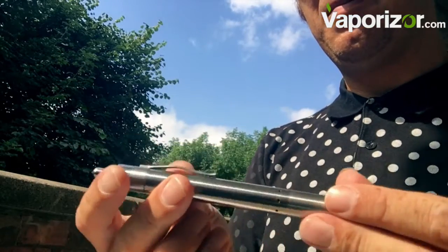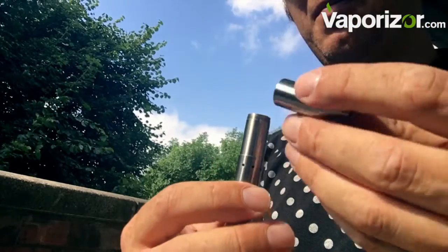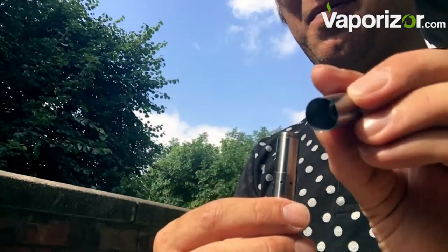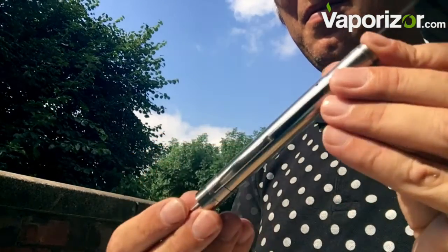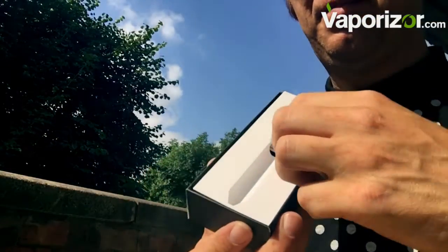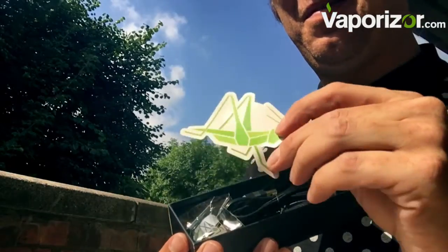Not only does it look good, it operates fantastically as well. There's a little gauze inside to stop the herb coming through — look at the size of it, amazing. Now, what else have we got in the box? We've got our Grasshopper sticker.